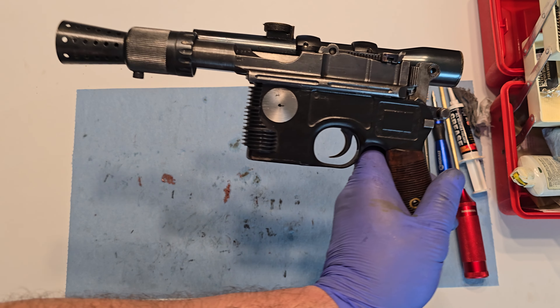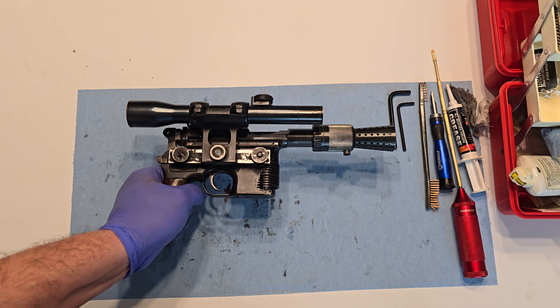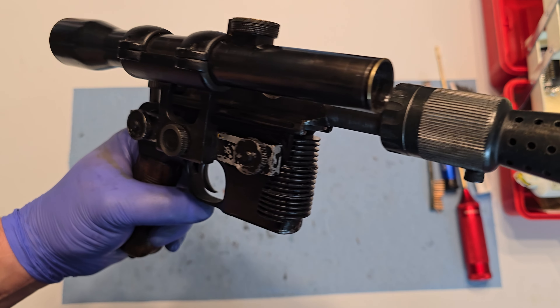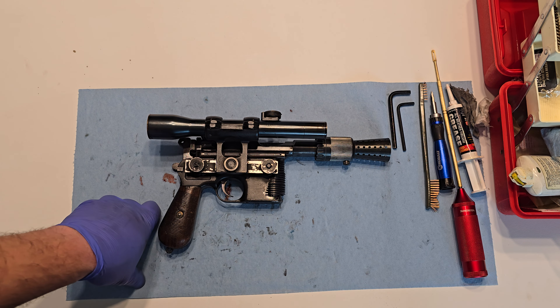And now it's a Han Solo blaster. You may have seen the test firing video before this, but here's the nitty-gritty details video. So there it is — thanks for watching.